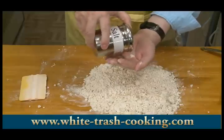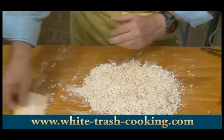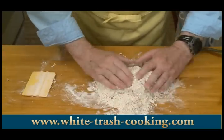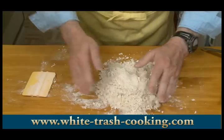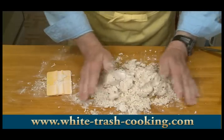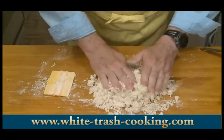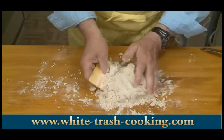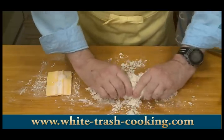Then add maybe half a teaspoon of salt. I'm continuing to work here — I'm going to start kneading this together until I have a homogeneous dough, trying not to overwork it. Some recipes say to knead for three or four minutes; I don't know that that's necessary. That's starting to come together into a really nice paste.